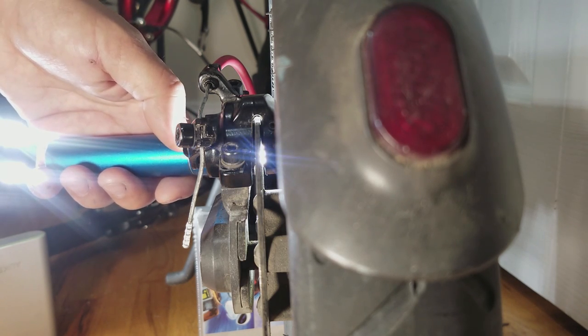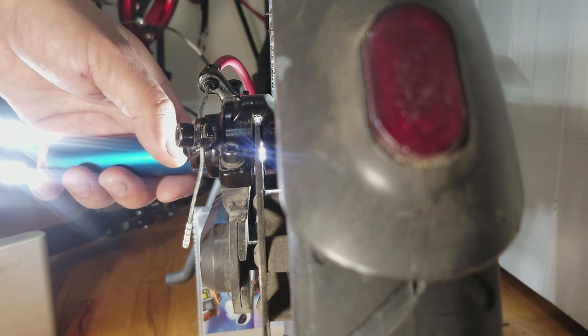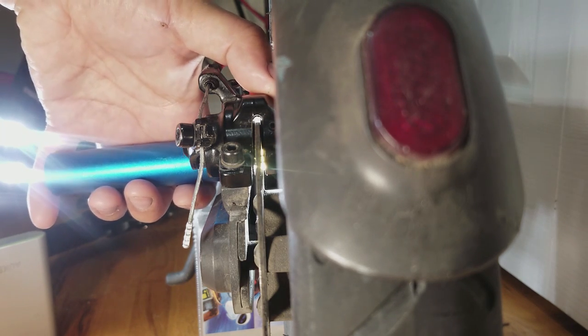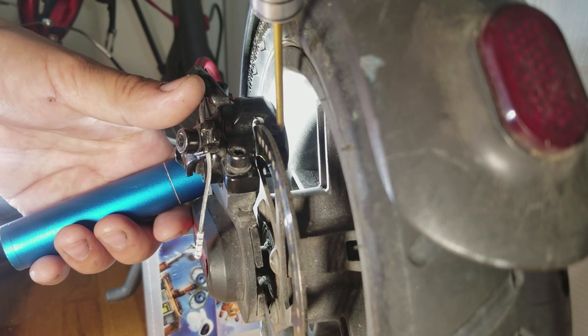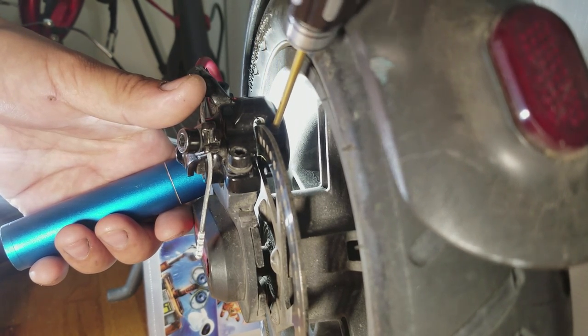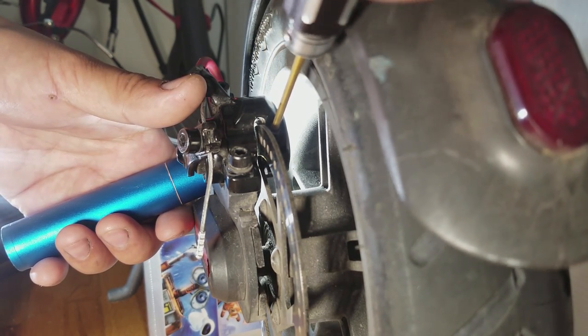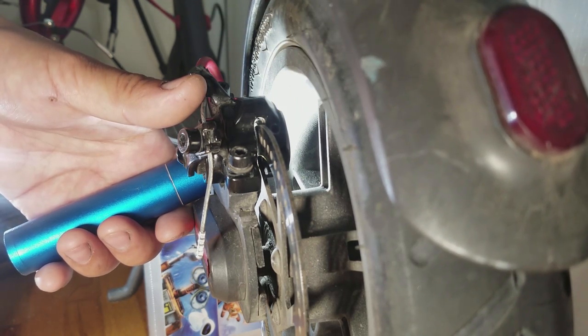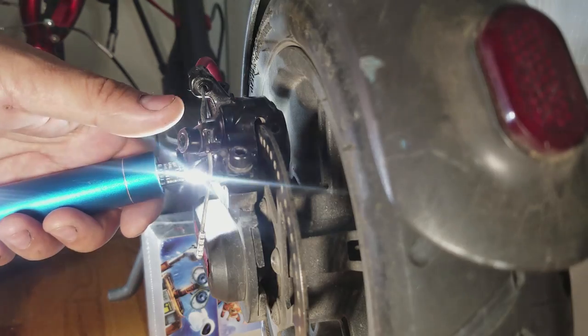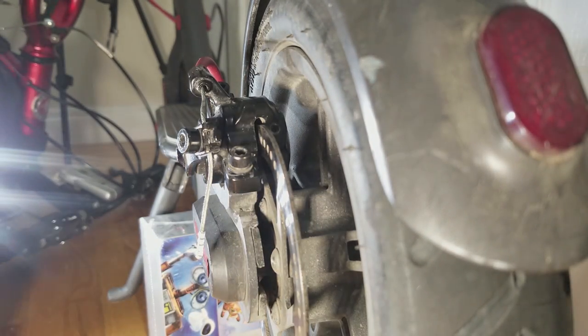If the inner brake pad is rubbing or there is too much clearance, you can just adjust it with the backing screw. Right now mine is adjusted properly, so I'm going to tighten up the set screw here — this will lock down the backing plate.